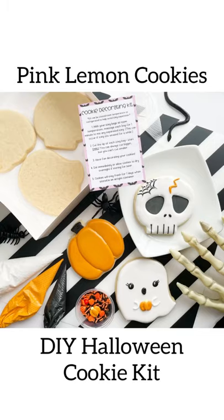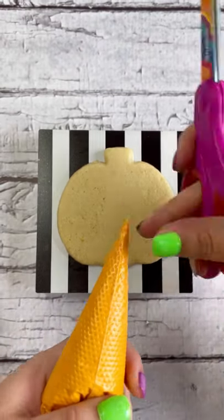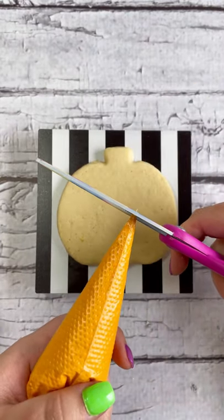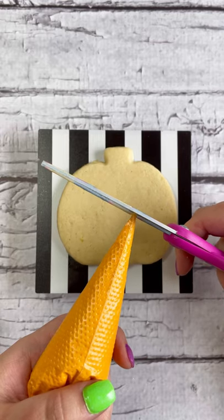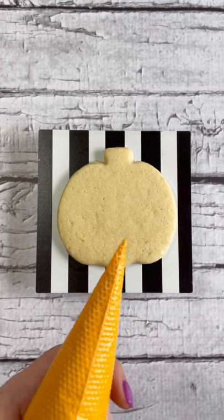Welcome to the Pink Lemon Cookies tutorial on how to decorate your Halloween cookie kit. First, with the seam side up of your piping bag, we're going to cut the tip off. Remember to start small — you do not want to cut big at first. You can always cut more, but start small.